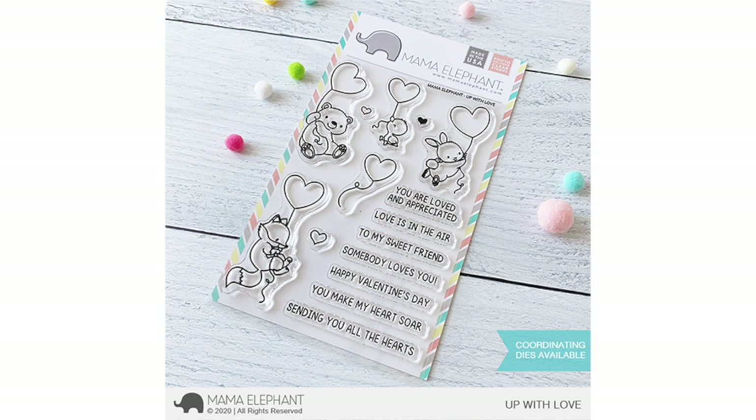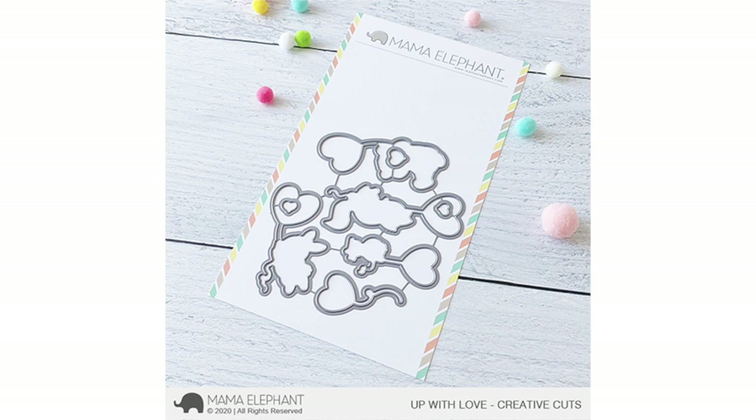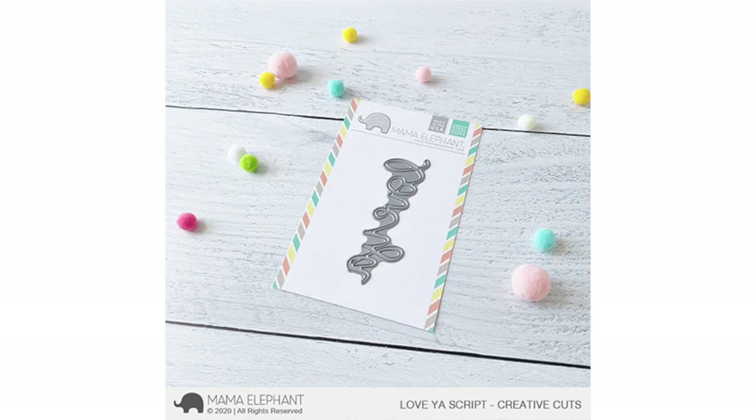First up, we're going to be taking a look at 'Up with Love,' illustrated by Ada Zamora. I just adore these sweet critters using their heart balloons. My favorite image is the little duckling — he looks so innocent and cute. Here's a look at the coordinating dies for Up with Love. We also have a couple of die cuts: Frame Tags Doily Lace, and a sentiment die called Love Ya Script.